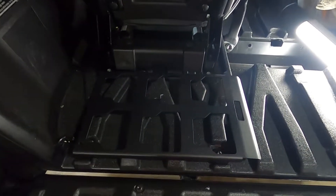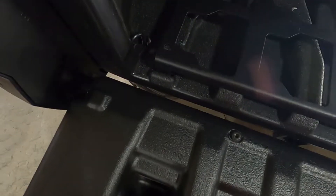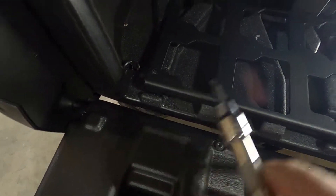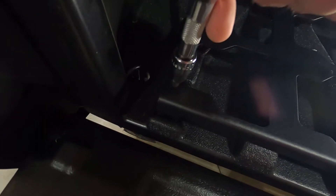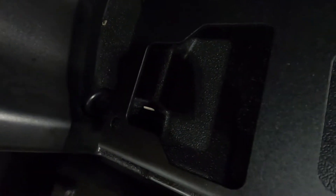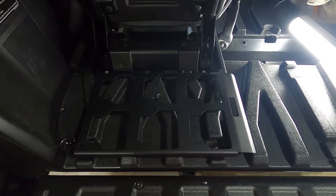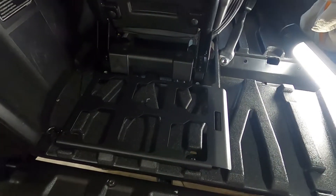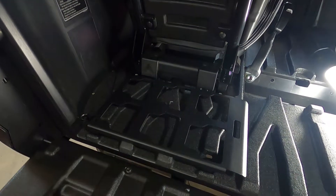I got the first one on the driver's side bolted down. You can see three of the bolts are tight. This one here is a little difficult — I'm using a bit socket and it's not quite long enough to fit through the hole and get that bolt tight. I'll have to find a different tool for that one, but there you go for the driver's side.